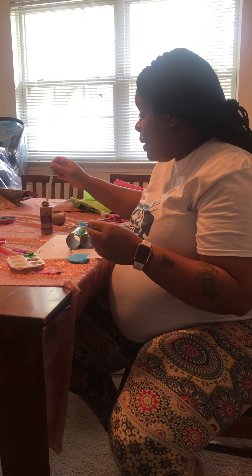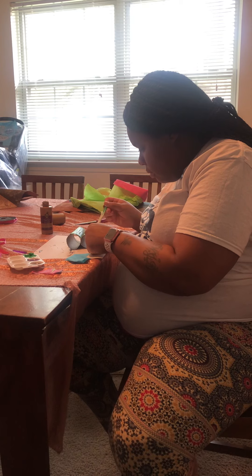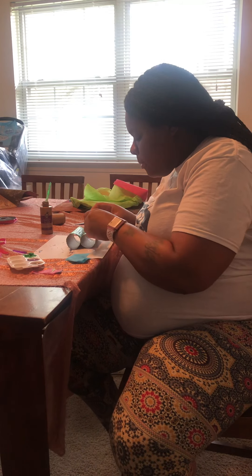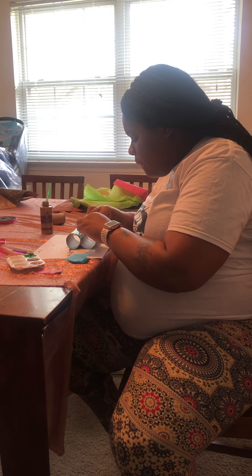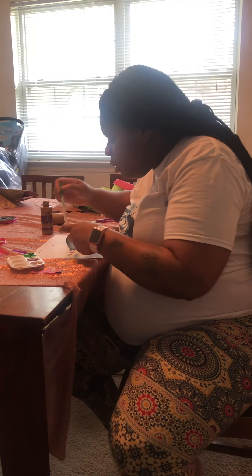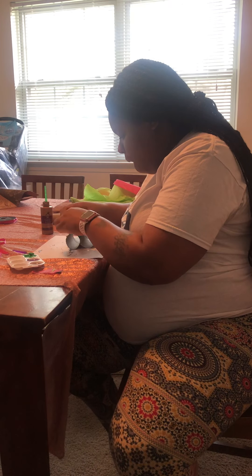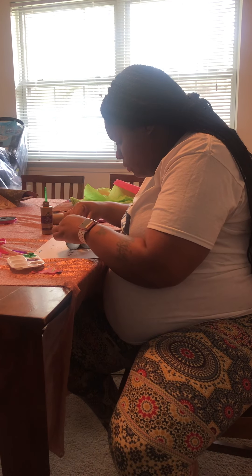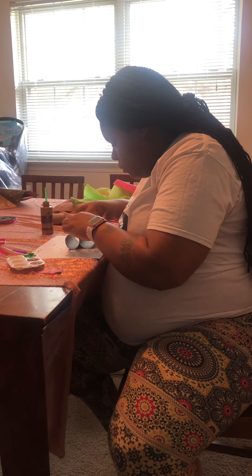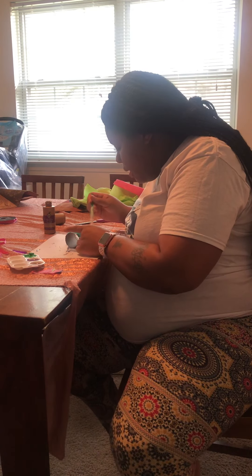I'm going to use tissue paper and paint to decorate mine. I've got my tissue paper — going to put on more tissue paper.